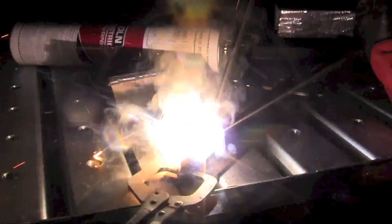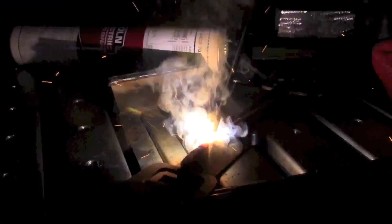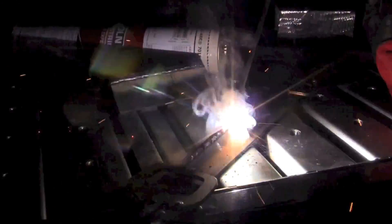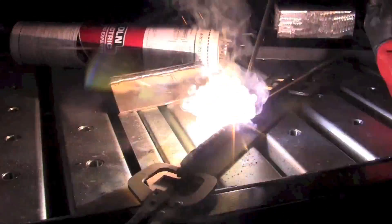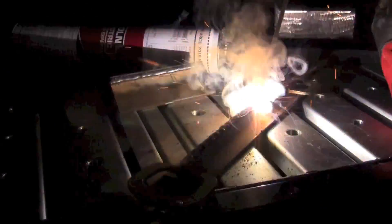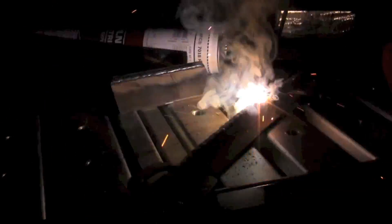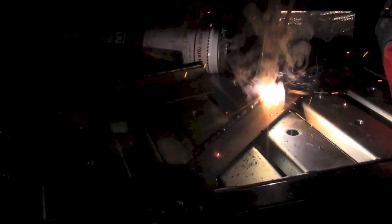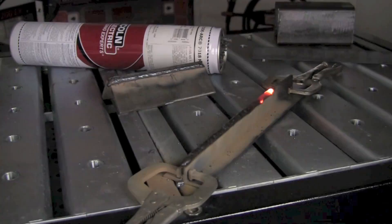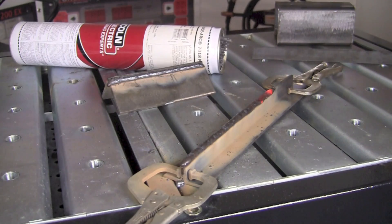Now that we've got the arc established, we're going to continue on down the joint maintaining a consistent travel speed and rod angle. We want to maintain about a 15 to 20 degree rod angle in the direction of travel, and hold the rod 90 degrees directly over the groove. We want to make sure we don't put too much metal in there and have it spill over the sides and down on the angle.